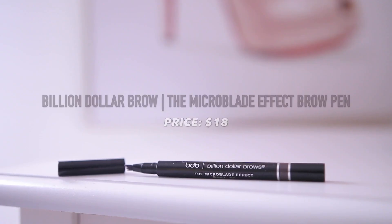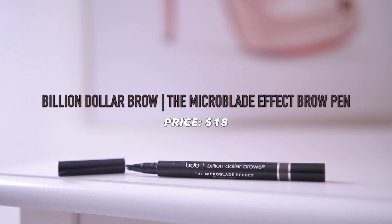Next up we have the Billion Dollar Brows Microblade Effect Brow Pen in the shade Taupe. I don't know if this is really going to match me, but we're going to try it out — that's why I don't have my brows done. It says this brow pen mimics the look of actual brow hairs so you can get a microblade effect without the blade. I've actually always wanted microblading but I'm terrified I'm not going to like them or that my skin won't react well. Let me know down below if you've tried microblading and what your thoughts are.